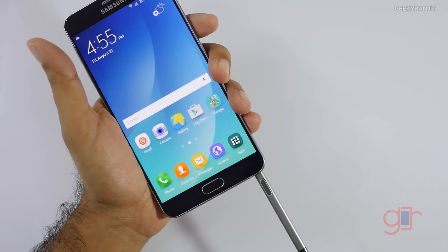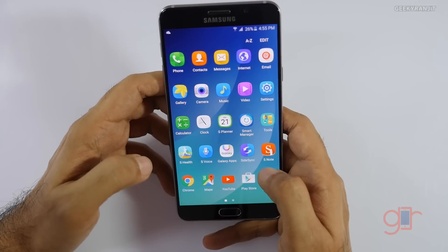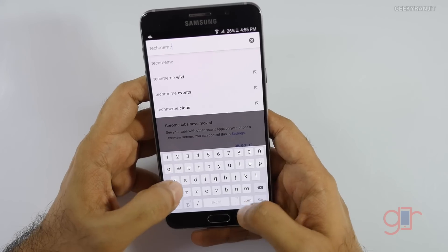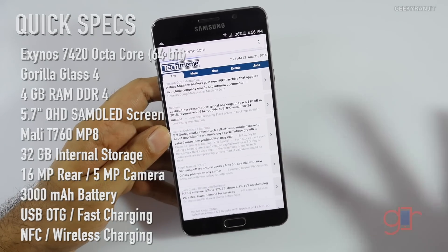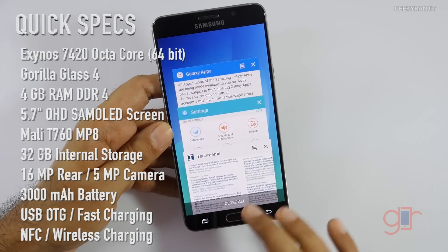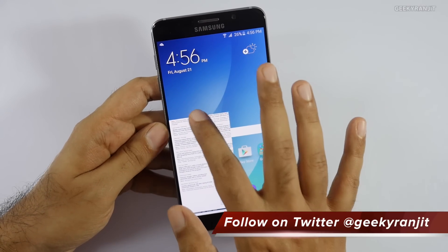Let's quickly open the web browser — here's Chrome. The default keyboard hasn't changed; it's still the typical Samsung keyboard. In terms of screen quality, it's a very crisp quad HD display. Multitasking should be very good with 4 gigs of RAM. We still have multi-window support and all the features you'd expect from the Note series, including the pen gestures we saw on the Note 4.